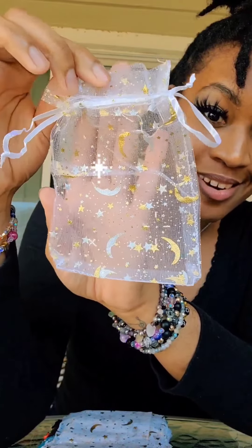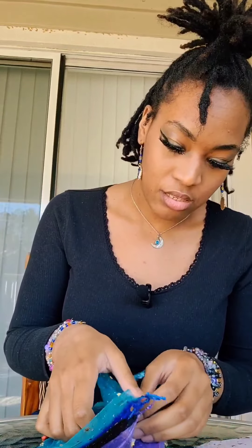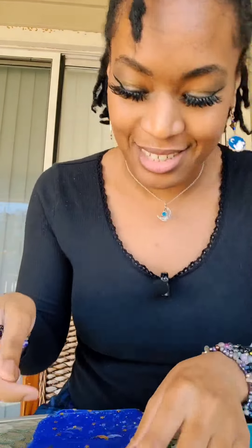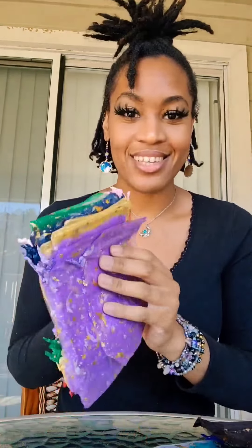They're little moon and star shapes and I have different colors as well — there's a white set and a light blue or turquoise, however you want to see it. This actually matches my earrings and my bracelet. That's adorable, I love that! I will put the links down in the description box below if you're wondering where I got these from. This is beautiful — it goes with my shirt. They're just resealable bags to put your little trinkets and stuff in.